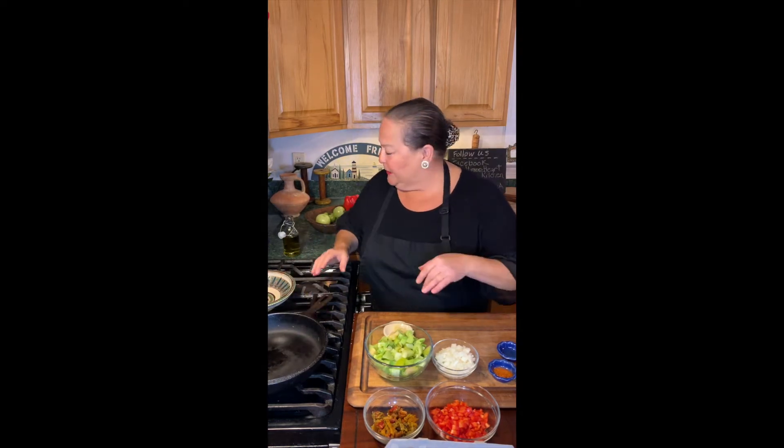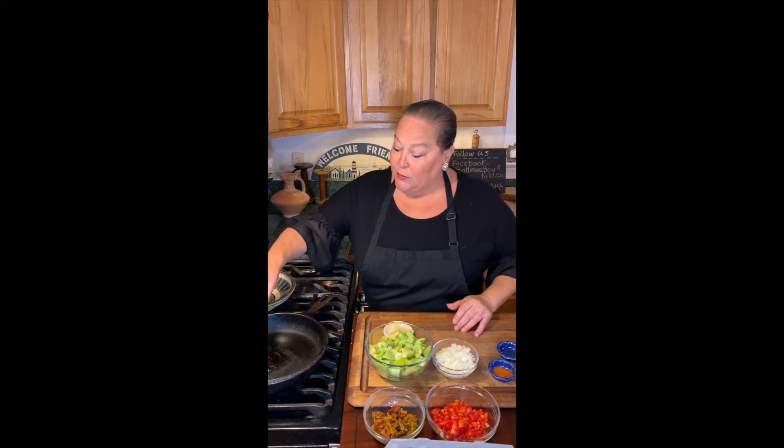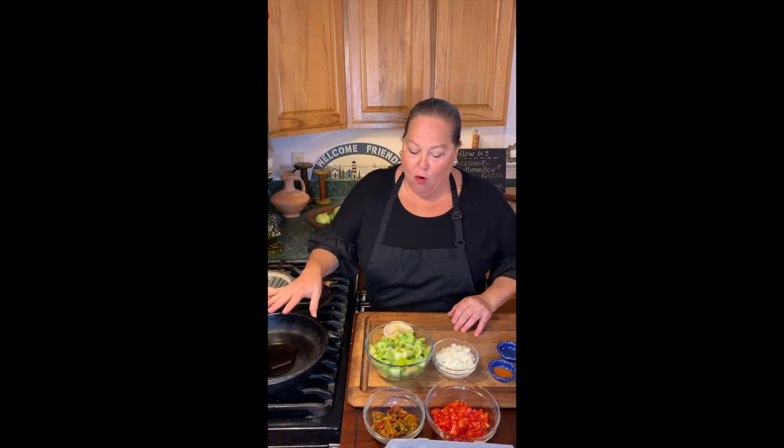Let's start by getting our pan hot. I decided to use my iron skillet tonight. We're going to use a nice olive oil because that is what they use for the most part in the Mediterranean, so I'm going to put maybe a tablespoon of olive oil in there and get that warm.